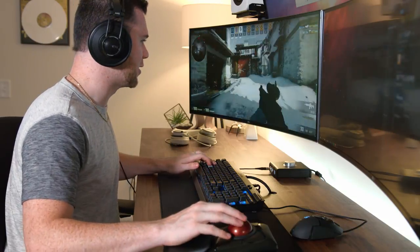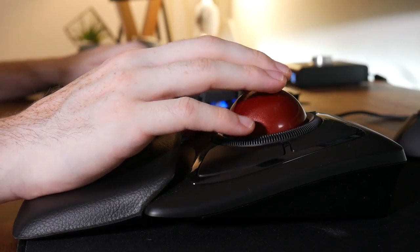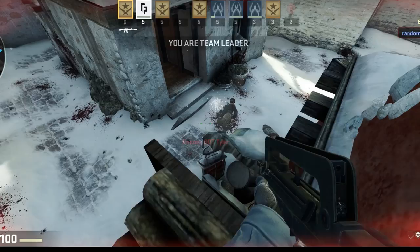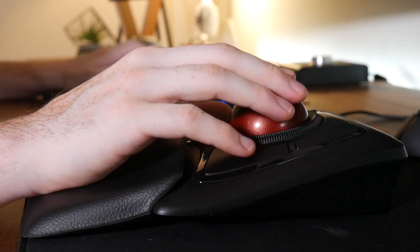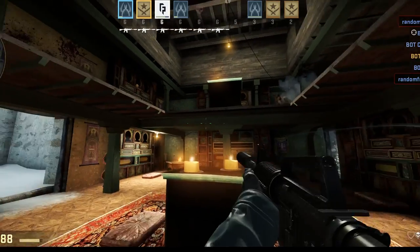You just got to channel your inner DJ with this, because turning around you just got to spin it. Not easy stuff. Right in the head! I can't get on a roll because everyone else is taking my kills. That's Troy again. That's Dave.